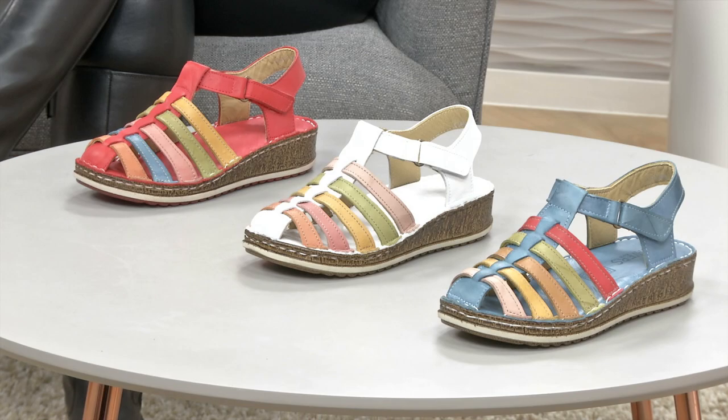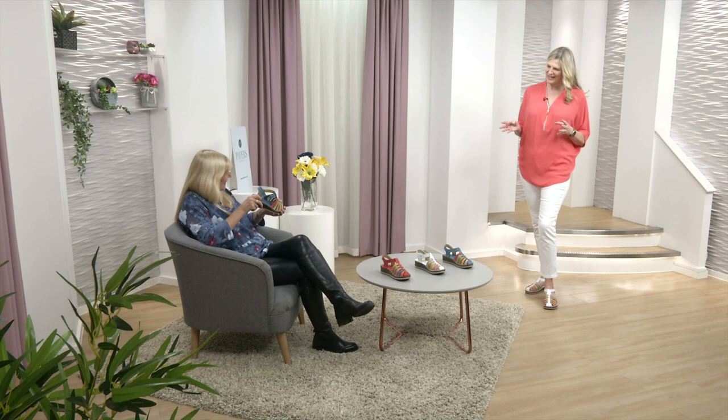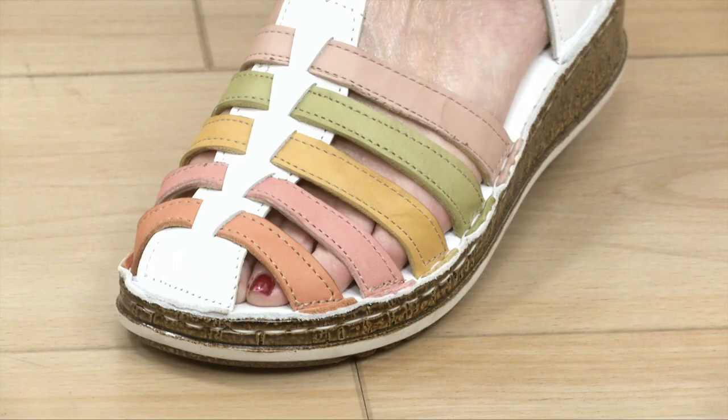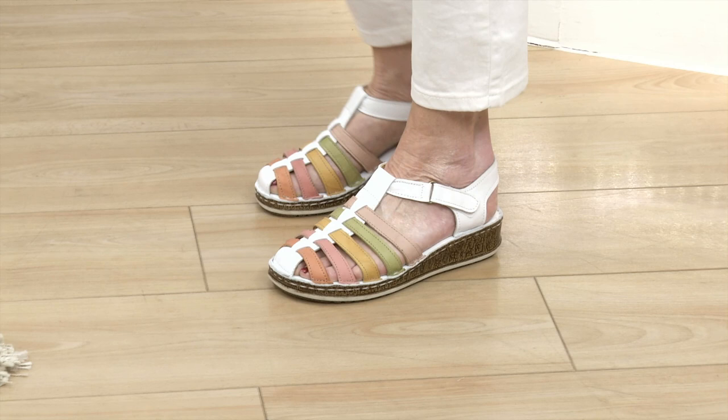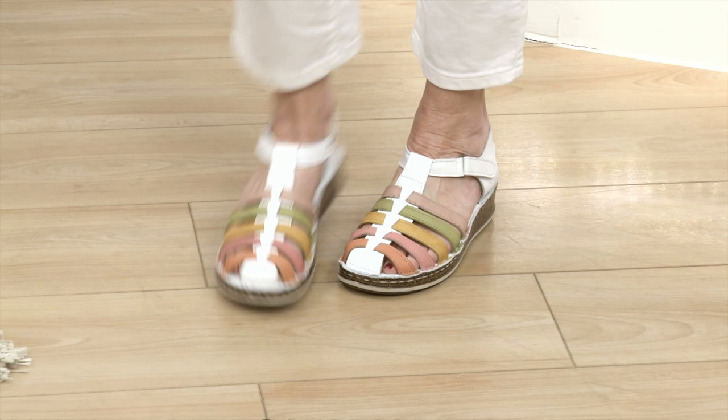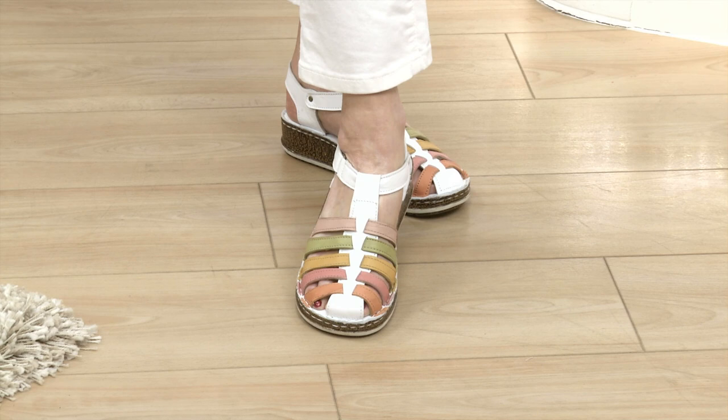Just a very pretty sandal that should go with so many different clothes. Isn't it nice to get back to wearing sandals with a little bit of colour? These are gorgeous because the leathers are so soft, and if you're not very fond of your toes you've still got plenty of coverage. I'm loving that white one — it's got that lovely clean look with gorgeous pastel tones on the front.